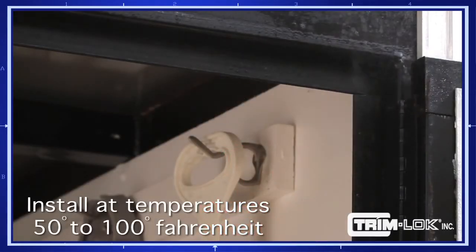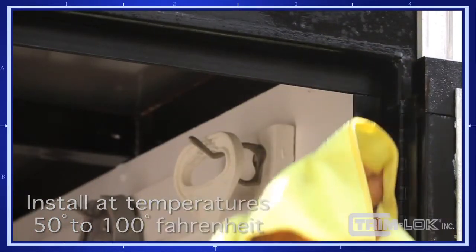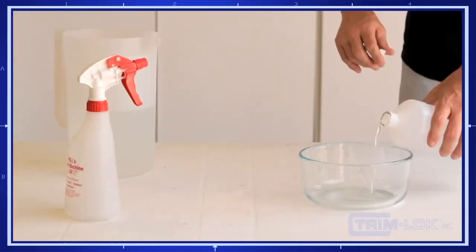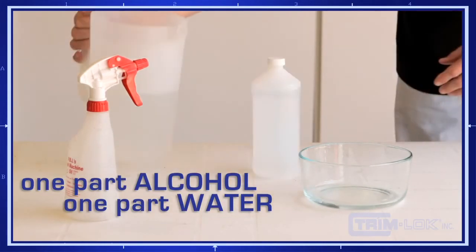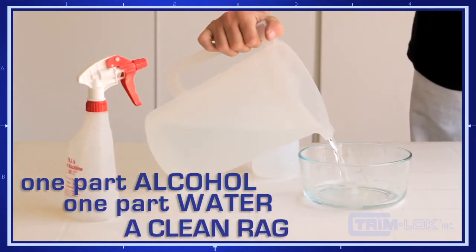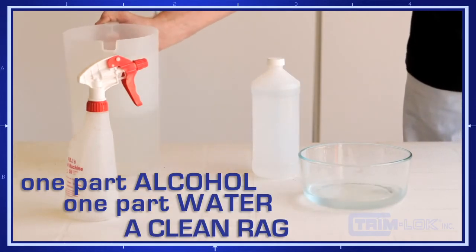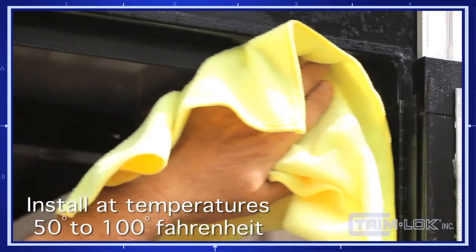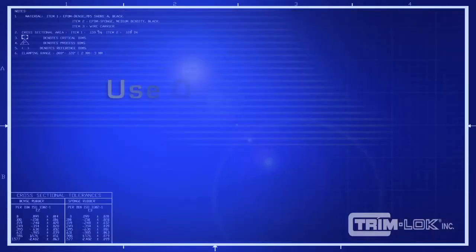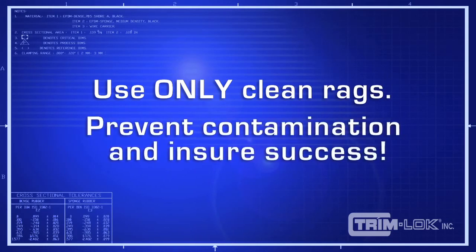Before you install your Trimlock rubber seal, it's necessary to clean the application substrate properly. We recommend mixing a solution of one part isopropanol alcohol to one part water, along with a clean rag, to remove all dirt and oil contaminants from the surface thoroughly. It's critical that the surface be clean. If you use a dirty or reprocessed rag, you're only transferring the dirt or contamination from the rag to the surface that the rubber seal needs to adhere to.